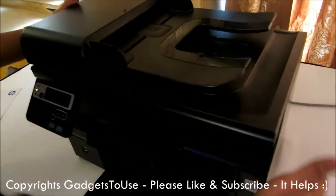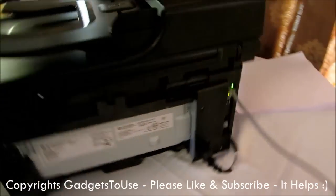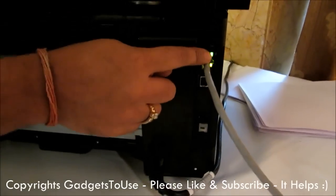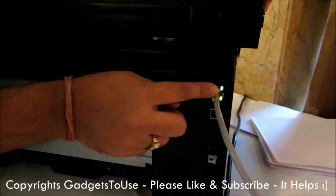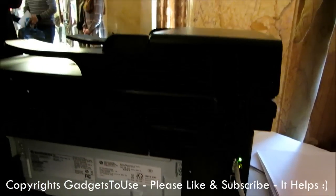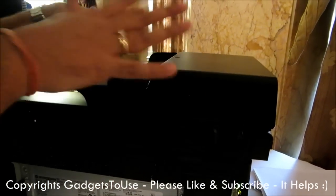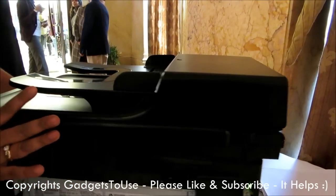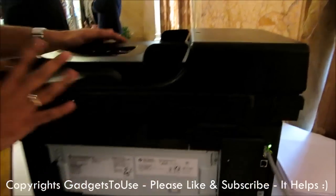Let me just show you the port over here. Here is the LAN port where you can actually connect the DSL modem — any BSNL or broadband router modem. You can connect the output via ethernet cable here, and then you will be able to share the internet from this particular device. You will be able to use this printer as a wireless router and connect up to 8 devices maximum to access the internet.